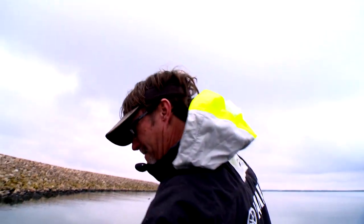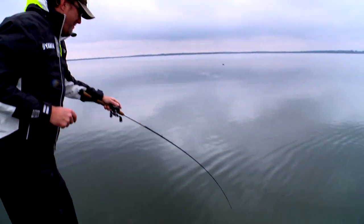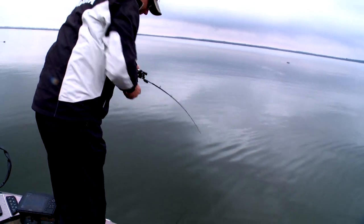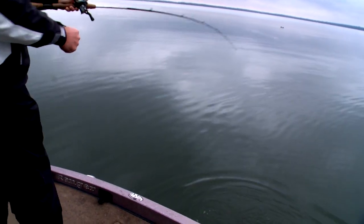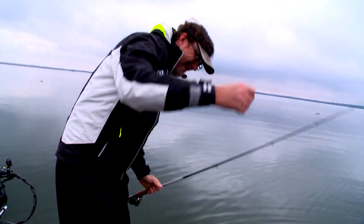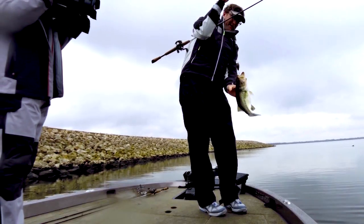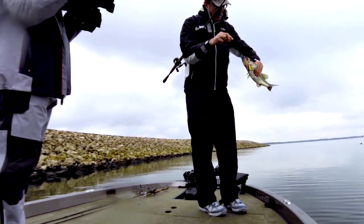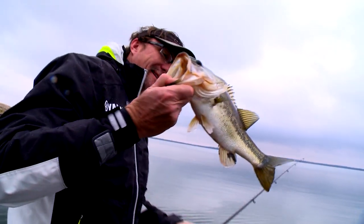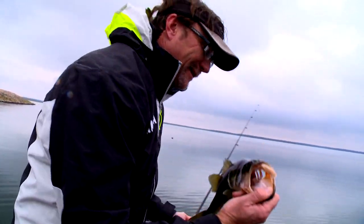There's one right there. Right there. Barely hooked — come here, darling. You just kind of slapped at it. It may have been the wrong color. When you catch them on one hook like that, a lot of times you may not have the right color and he just reacted to the bait as it was going by. But regardless, that's a bass. See if we can catch another one.